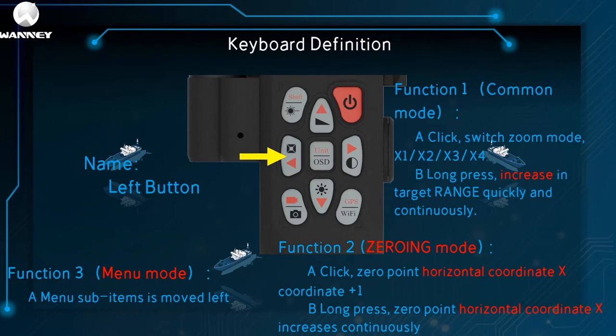This is the left button. Its three functions are common mode, zero mode, and menu mode. In common mode, one click switches zoom mode between 1x, 2x, 3x, and 4x; long press to increase the target range quickly and continuously. In zero mode, one click on the zero horizontal coordinate X plus one; long press, X increases continuously. In menu mode, one click moves the menu sub-items to the right.